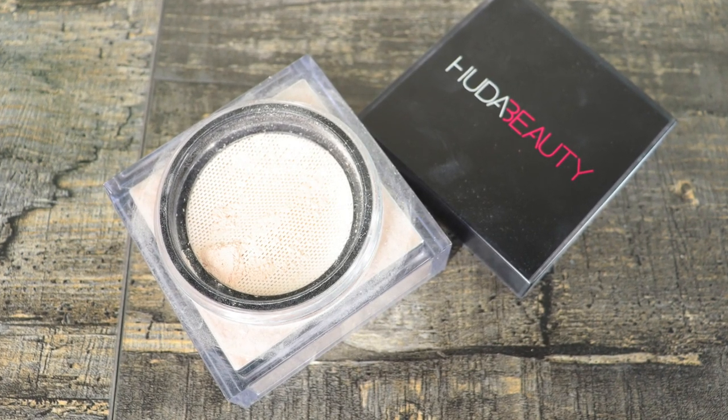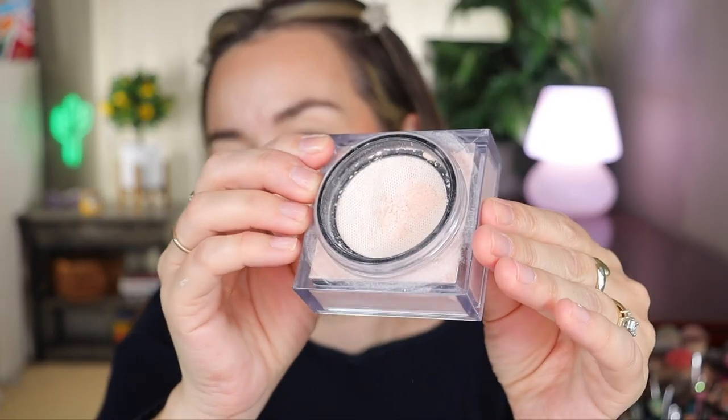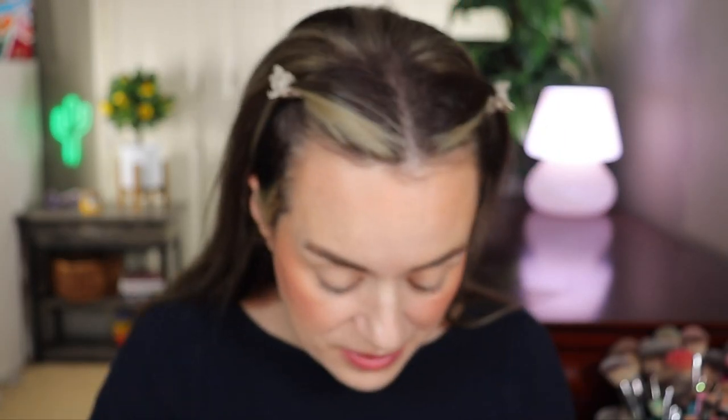Let's move on to my Huda Beauty powder. I had to pick this up — I wanted the pink one but it's always out of stock. This is in the shade Cupcake. I don't bake, but I love this product so much. It has a mesh and the product comes in there, and it's just such a beautiful product if you have dry skin. I'm going to use a BK Beauty 113 brush, which is more fluffy and flat, and go into this mesh just around the T-zone area because I still like to have a glowy face but I want to diminish the glow a little there.